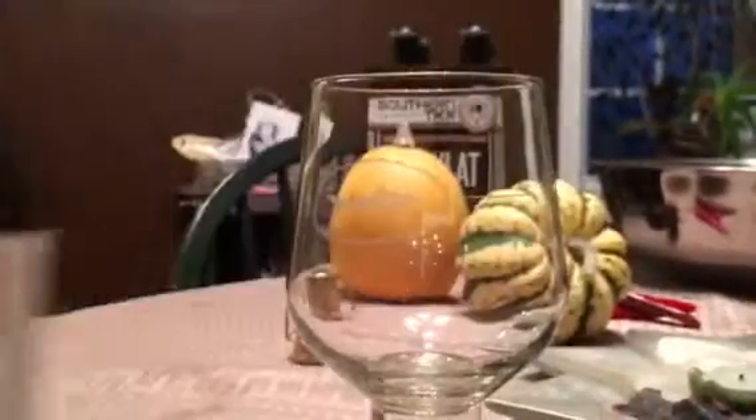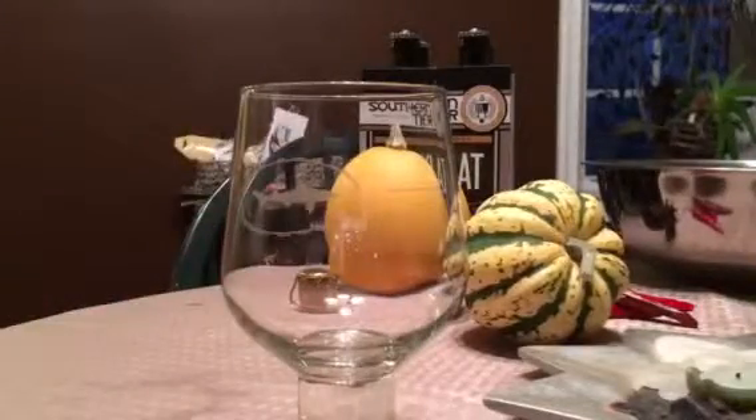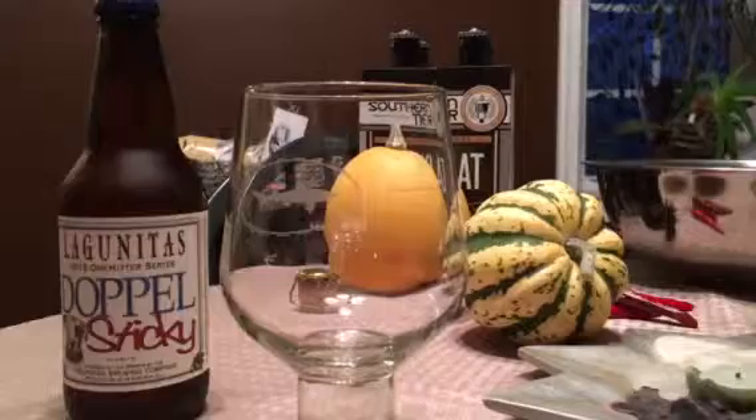We got some Doppel Sticky and I'm gonna pour it. Dogfish Head beer. Let me go pop this open and give it a try. Never had this before, you know what I'm saying bros?